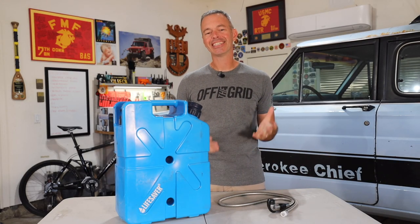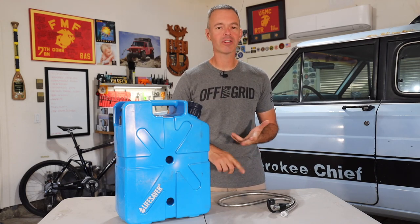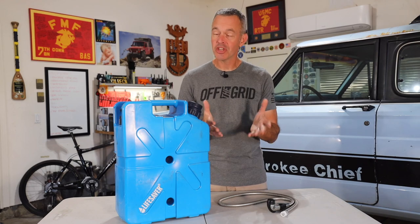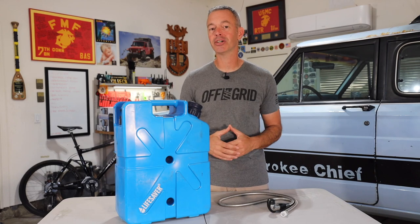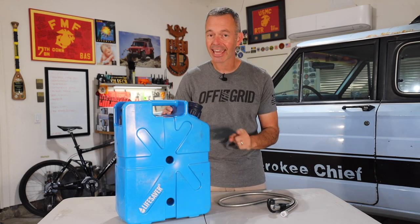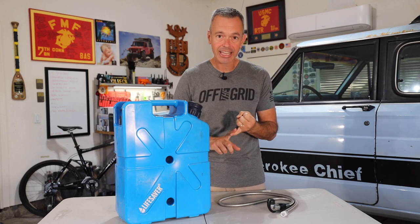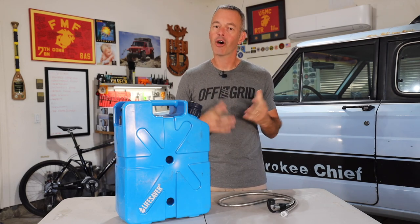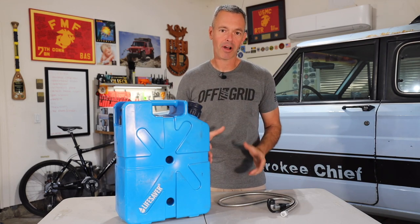Welcome to Trail Recon, I'm Brad, and today I'm kicking off the Recon Gear series where we're going to talk about off-road, overland, and camping gear that you might find valuable on your adventures. This has been something many of you have been asking me to do. I'm going to showcase products and tell you what I like and don't like about them, then give them a Recon Gear Score based on practicality, quality, and price — hopefully helping you decide if it's the right product for you.